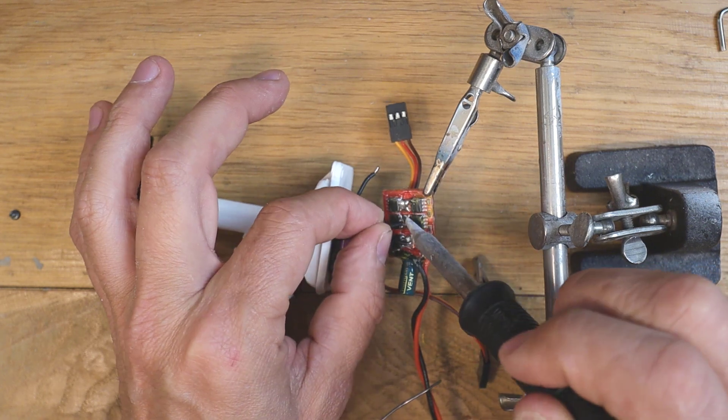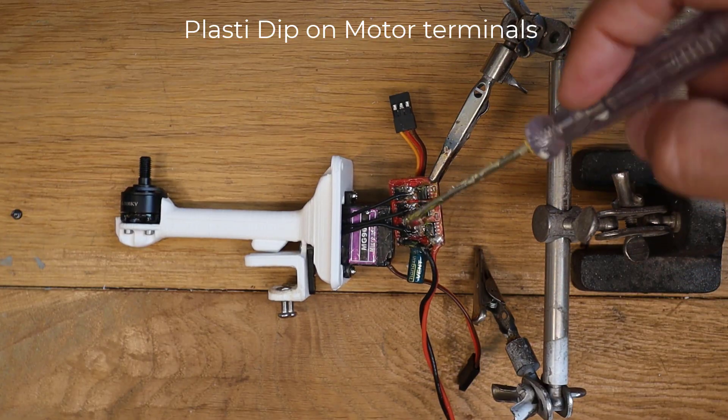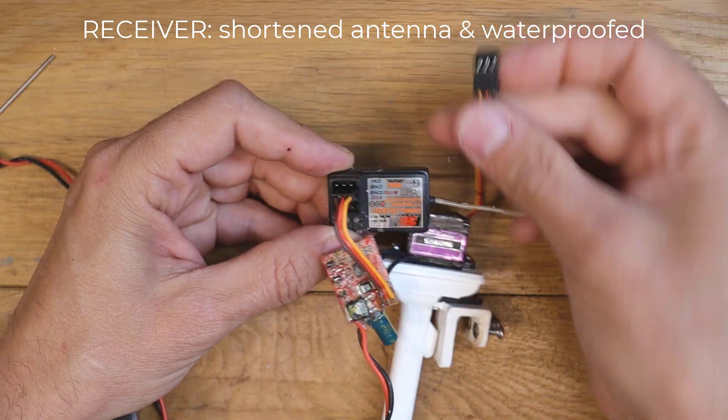Solder the motor wires to the speed controller. Connect channel 2 to the throttle and channel 1 to the servo.